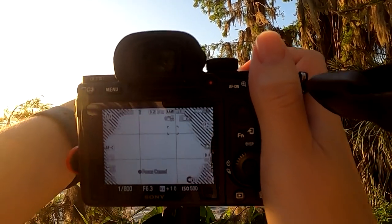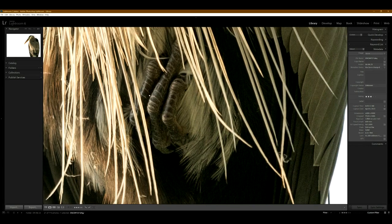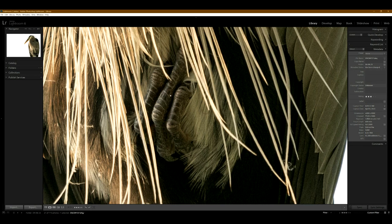I like this one because you can see the bird has one of his feet up in his chest, and you can just zoom in and see his little toenails — it's so gross.